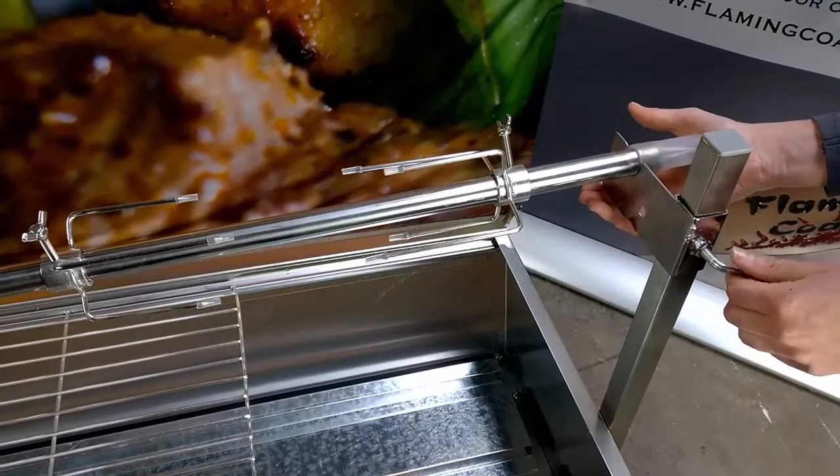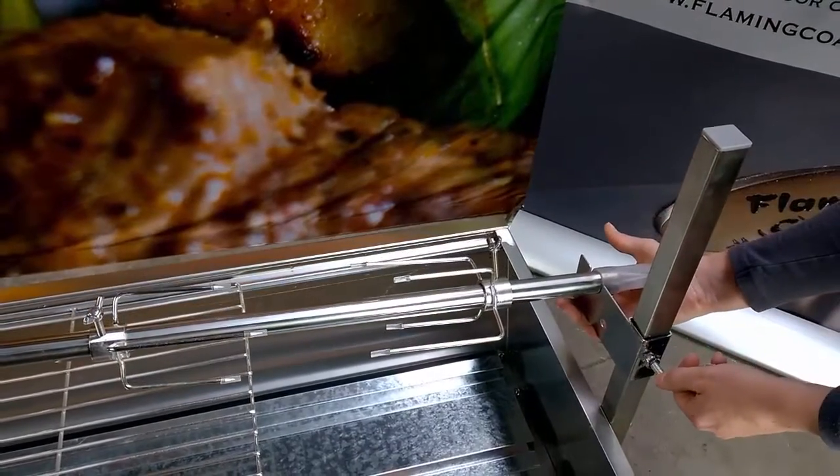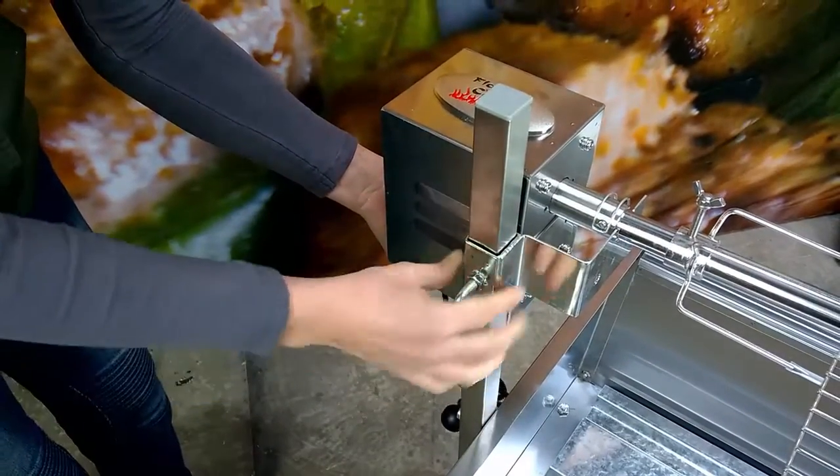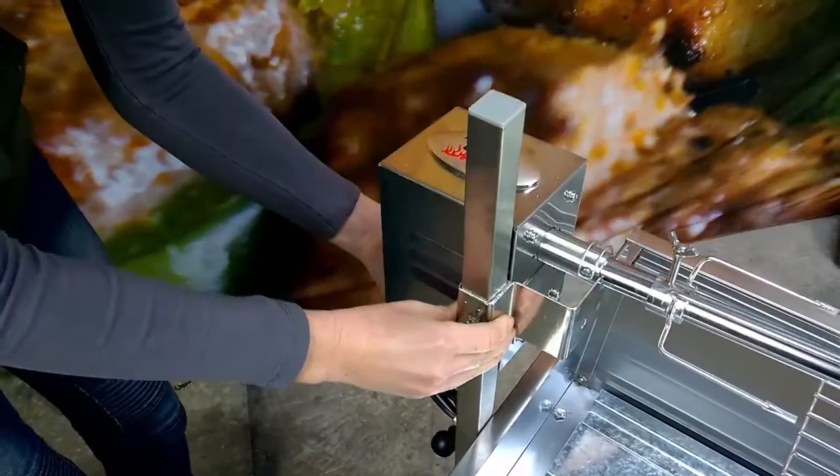One of the most important features of cooking with a spit is the ability to adjust the height of the skewer over the coals. As you can see, the Minion has a very simple height adjustment function which allows the meat to be adjusted while cooking.